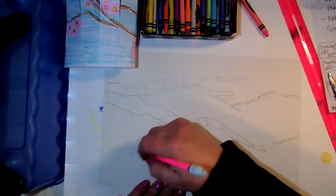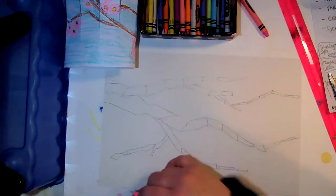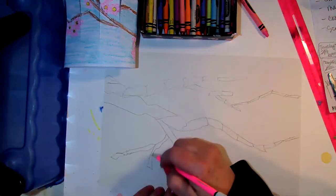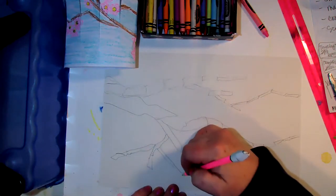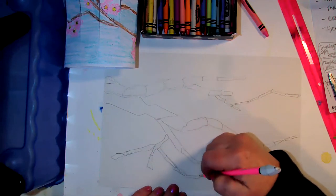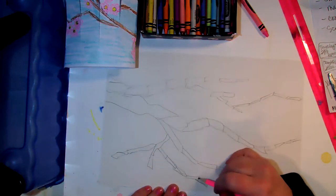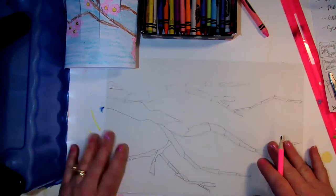I'm going to bring this one over here so that it has a little bit of interest over here as well. Again, it's making a V shape.